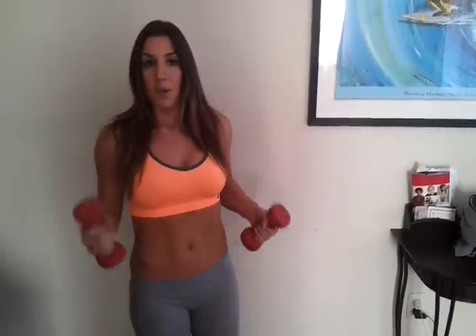I do see a lot of women and men doing this one wrong, whether it be on the cables or using the bicep curls or even barbells. A lot of people are doing it wrong. So what you want to do is grab a light pair of dumbbells. You don't want to go super heavy because you just will not get the correct form. And if you don't have the correct form, you're not going to be building your muscle.